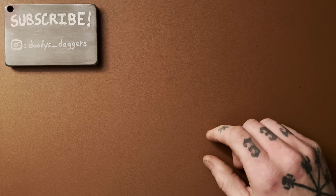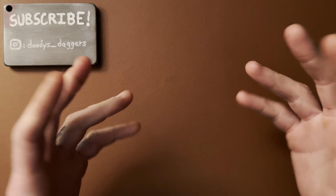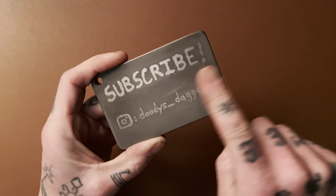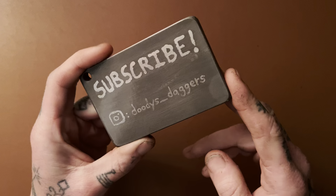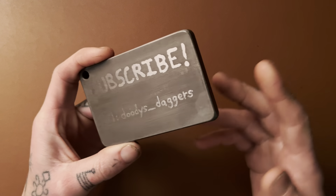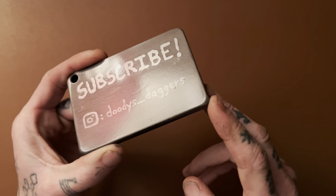What's up, my dudes? Welcome back to the channel. Today we're talking about deployment methods — some ways to open up your pocket knife. If you haven't subscribed, do that right now before we go any further, or you can watch the video first and do it after. Also, follow me on Instagram: Duties underscore daggers.